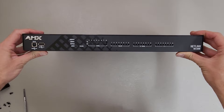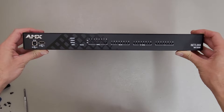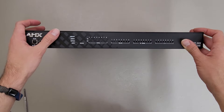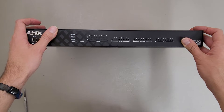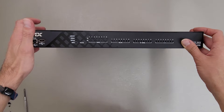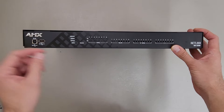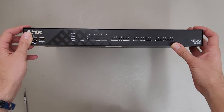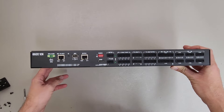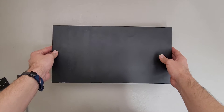This is an AMX Netlinks NX-3200 controller unit I'm tearing down. I'm going to be selling this so it's a total teardown, but I thought it would be fun to look inside this one as well. Compared to the 4200 I tore down, this one doesn't have the display, and I'm guessing that's probably the only difference. This one also is only DC power, so it requires an external 12-volt power supply.